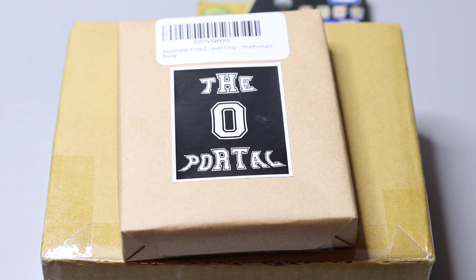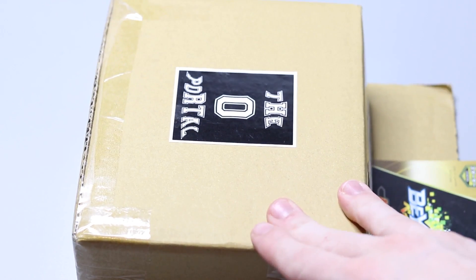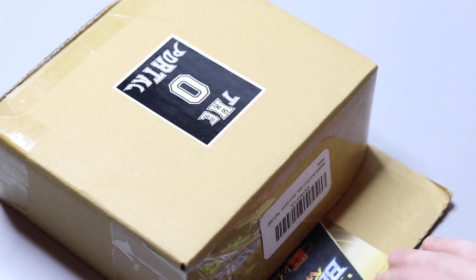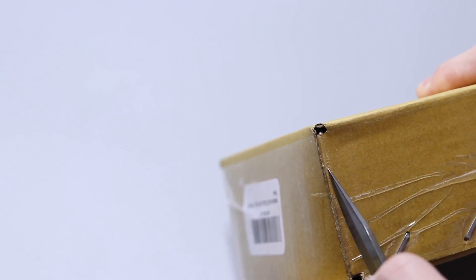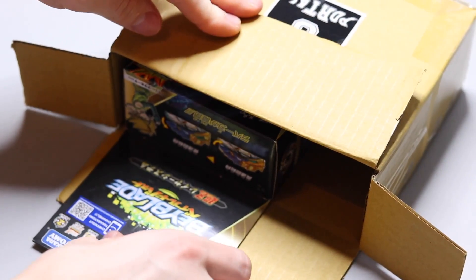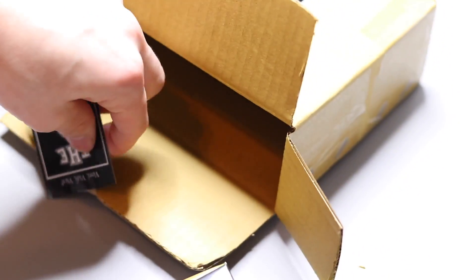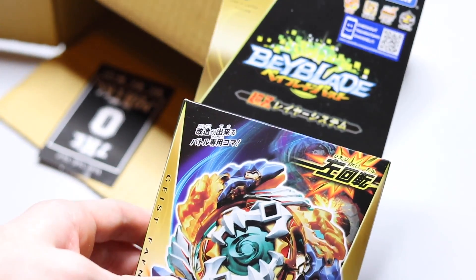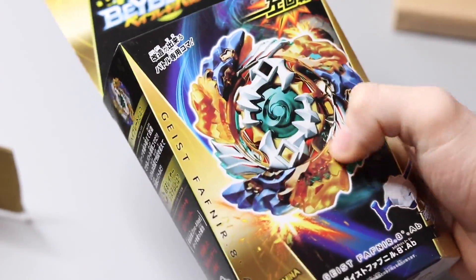Alright, let's get into the unboxing. We're gonna start with Geist Fafner — I'm so excited to open this. I've never had a cardboard box protecting the Beyblade box like this before; that's actually so nice. Most times I get stuff it's just wrapped in bubble wrap. Opening it up — and there we have it, Geist Fafner! Look how nice this looks, guys. The box is in perfect condition as expected.